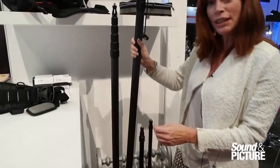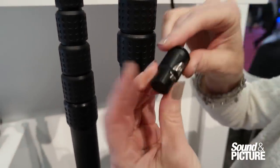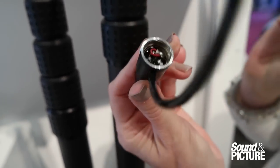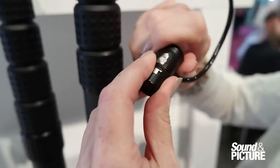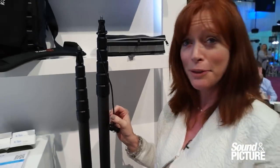We're also introducing a new low profile right angle connector. What's beautiful about this is it opens easily for service, or if you need to replace a cable. It's going to be available on all our classic poles, including the 225.